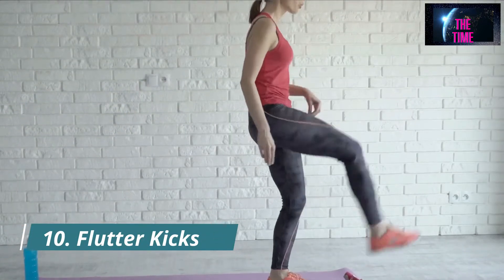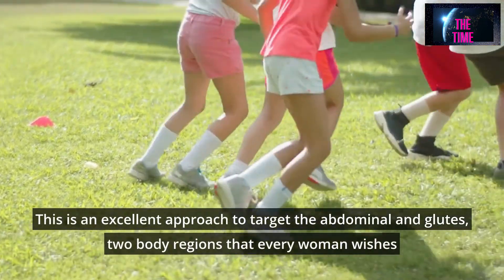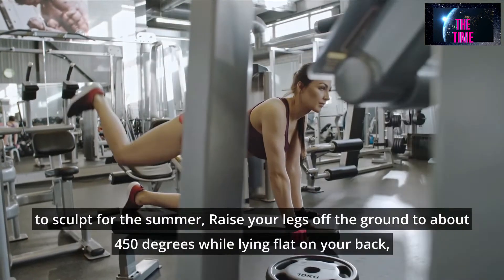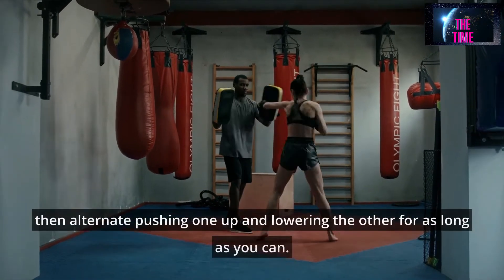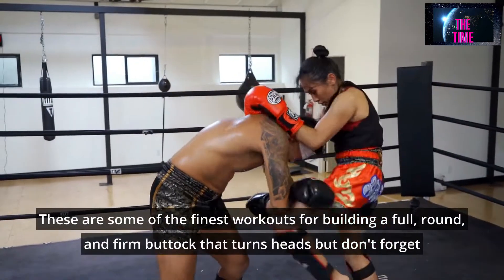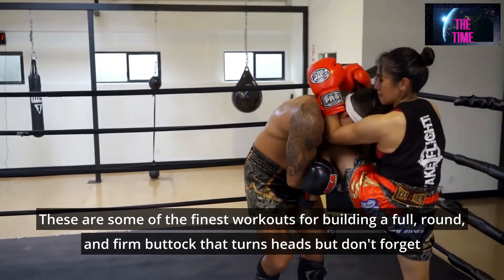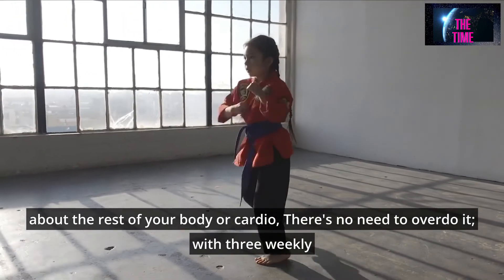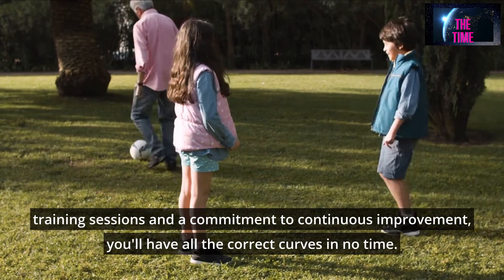Number 10: Flutter Kicks. This is an excellent approach to target the abdominals and glutes, two body regions that every woman wishes to sculpt for the summer. Raise your legs off the ground to about 45 degrees while lying flat on your back, then alternate pushing one up and lowering the other for as long as you can. There's no need to overdo it — with 3 weekly training sessions and a commitment to continuous improvement, you'll have all the correct curves in no time.